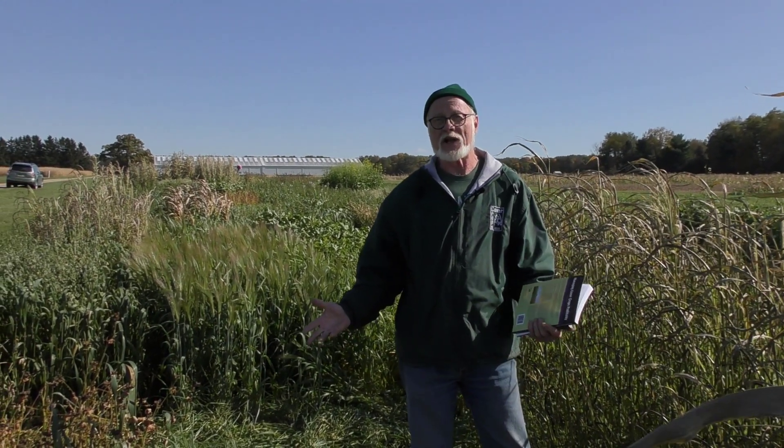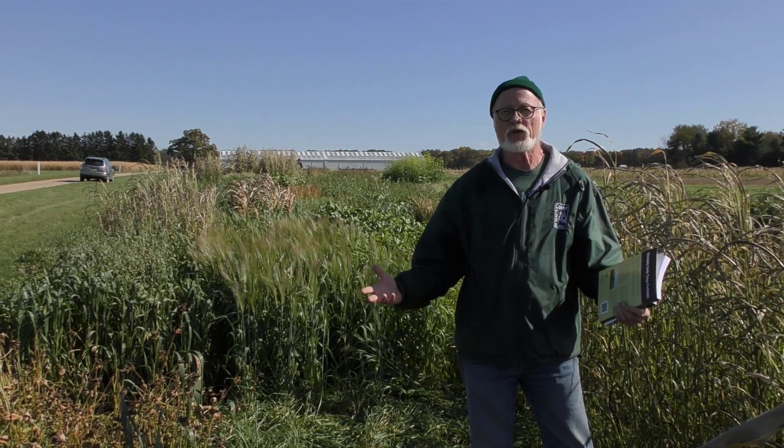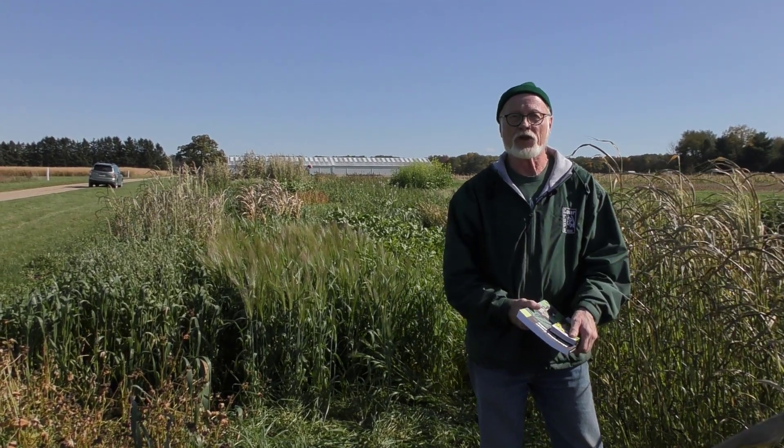Hi everyone. Today we're here to talk about selecting a cover crop. Sometimes that can seem like somewhat of an overwhelming task. This is a good example of the choices that you have. I'm standing here at the demonstration plots at the Kellogg Biological Station where we have 36 different species that we're looking at and evaluating for their use in Michigan cover crop systems.